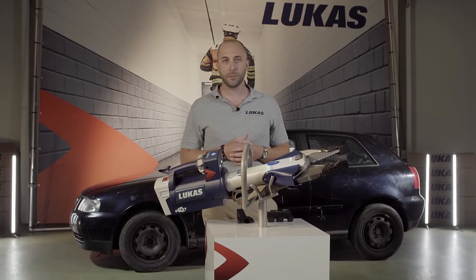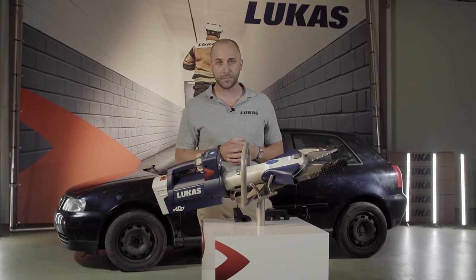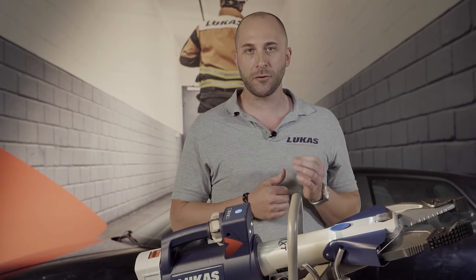Hey everyone, this is Daniel, Product Manager at LucasRescue. This video is about our CombiTool SC358EWXT. The tool is available both battery-operated and in HoseLine technology. The tool has an opening of 368mm, a cutting force of 492kN and a spreading force of up to 1500kN.